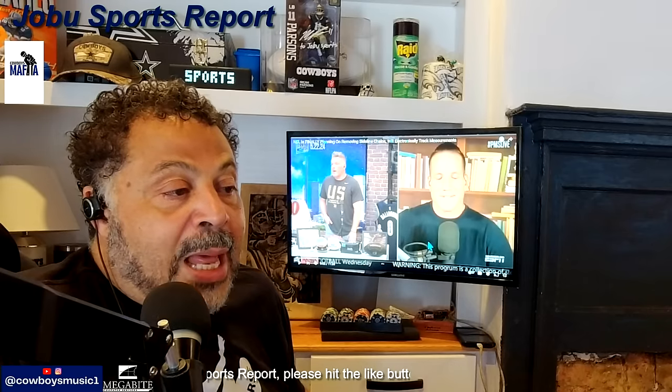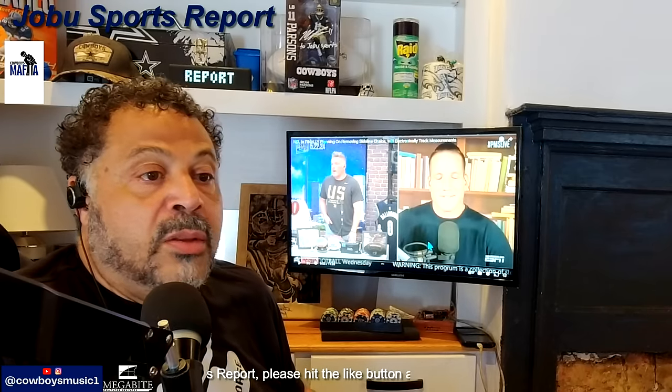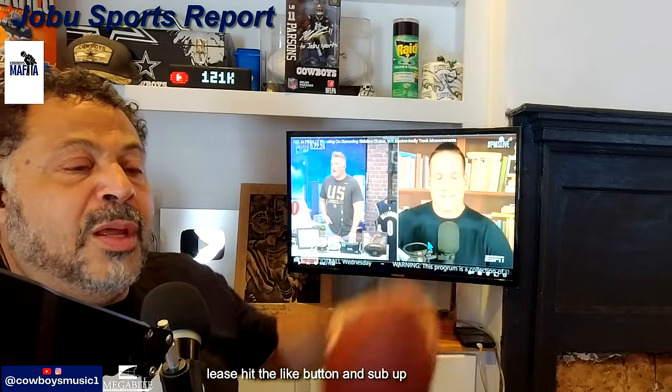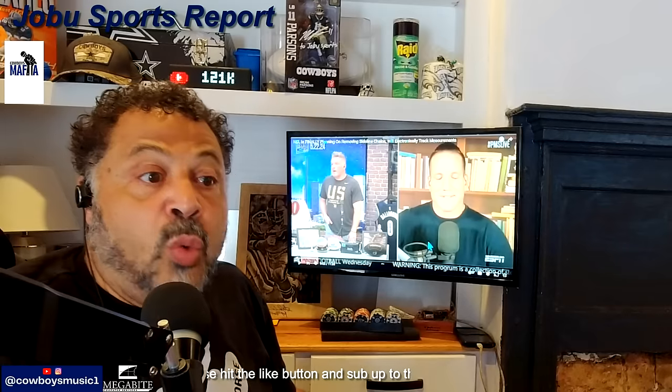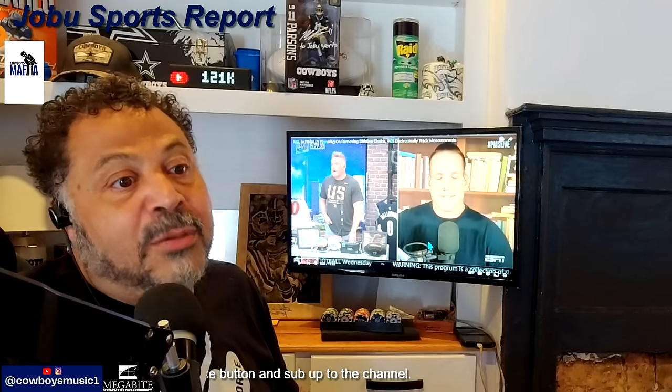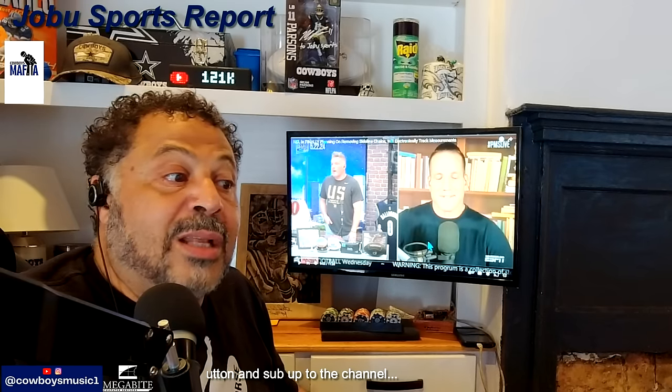All right, so this is Pat McAfee actually talking about this. In a situation like what we just saw, we wouldn't have to rely on the officials' eyes — we'd be able to have the sensor in the football. Of course, this brings into question understanding when contact is made. You're bringing in something helpful but not completely — are you going to put sensors in the knee pads so we know when the knees or elbows touch? But listen to Pat McAfee describe it.